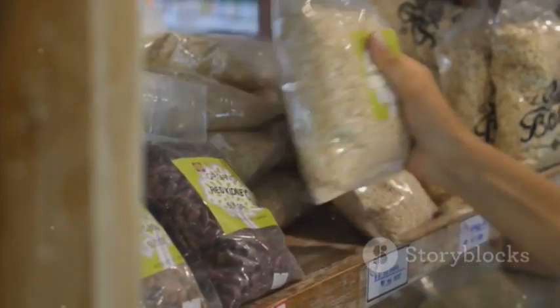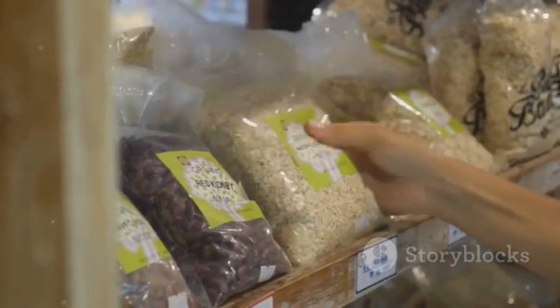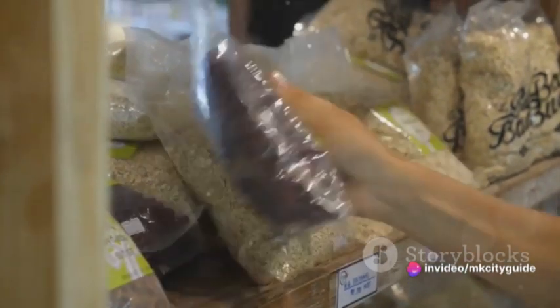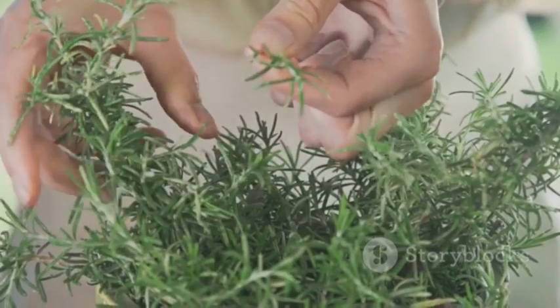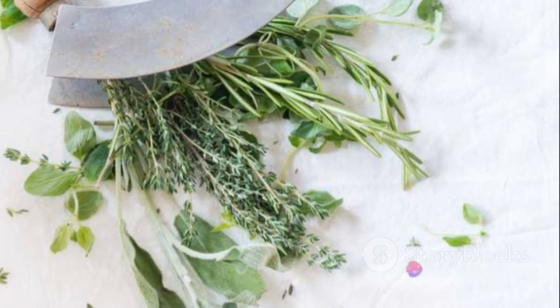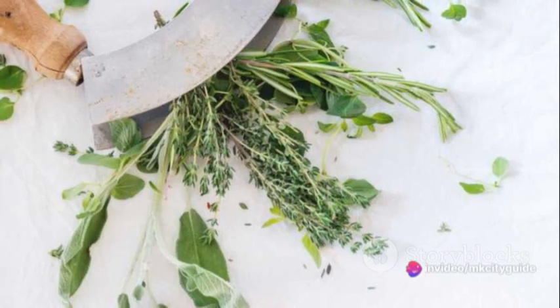Now let's talk about grains. Whole grains like brown rice, quinoa, or millet are packed with fiber and keep us feeling full longer. When possible, opt for organic and locally sourced grains to support sustainable farming practices. Lastly, we select our herbs and spices — the supporting actors, adding depth and complexity to our dishes. Fresh herbs like basil, rosemary, or mint bring a refreshing note, while spices like turmeric, cumin, or paprika add warmth and richness.